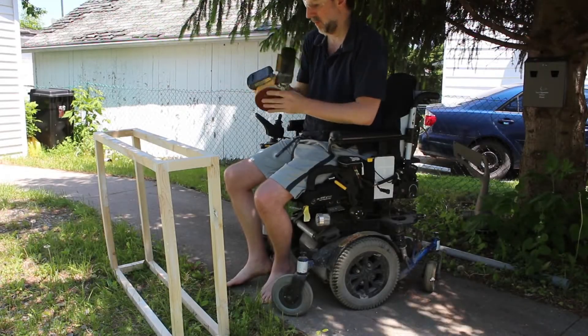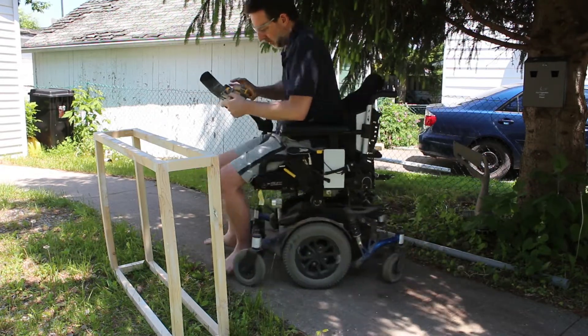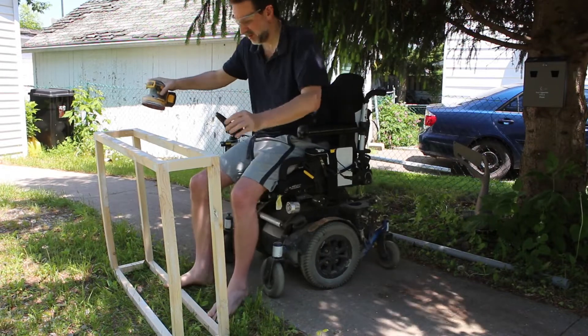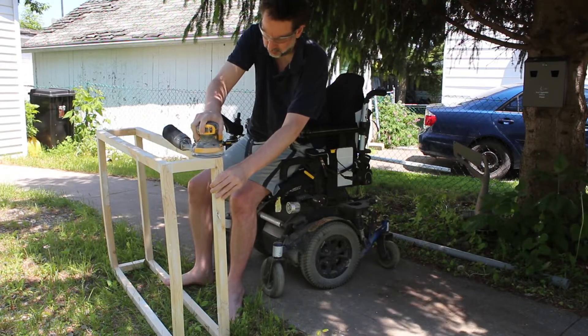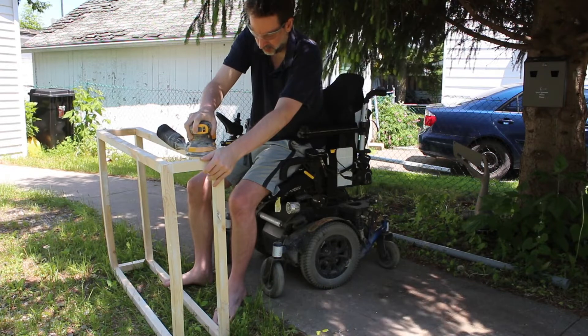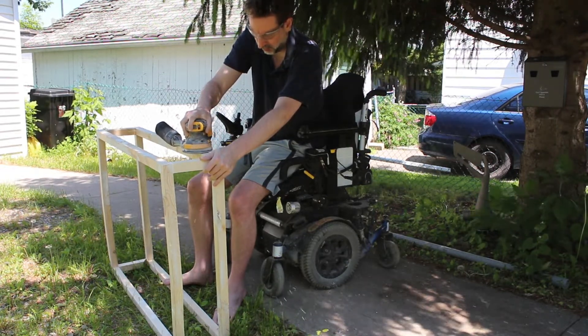What you're looking at in this video is me using an orbital sander. What I want to talk about is the practical steps involved in the decision-making that I underwent while doing this, so that if you have a physical disability and you have the urge to do some woodworking, you might make it a possibility.